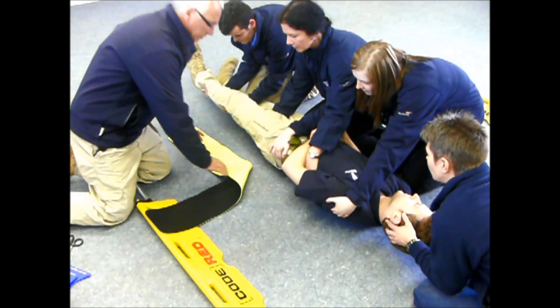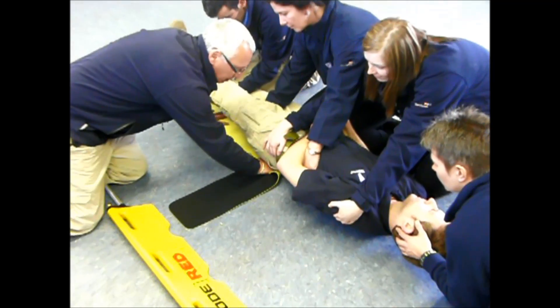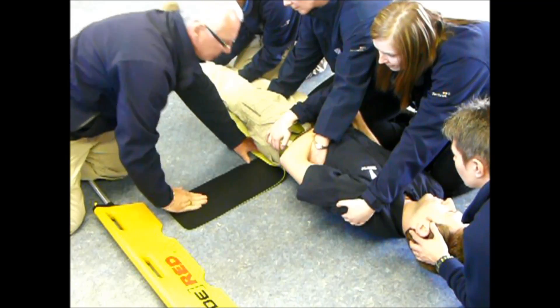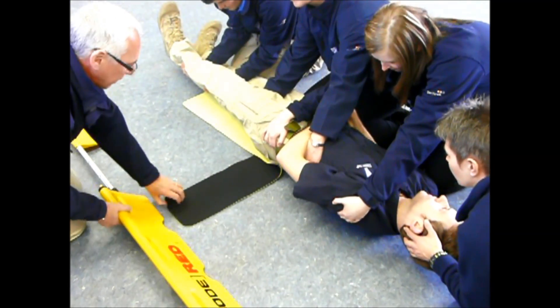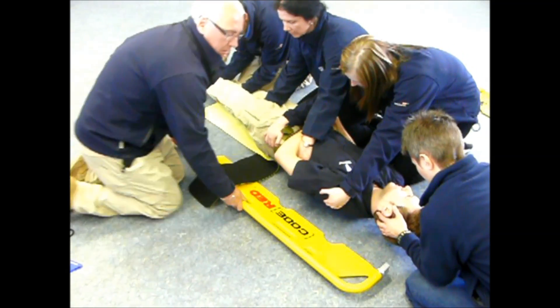Once the patient is in that position with about a 15 degree tilt, I can now slide this yellow belt to the midline, still making sure I'm in line with the greater trochanter there in the middle of the belt. Once we have that in place, I can now slide the scoop, which has been pre-measured to our patient.